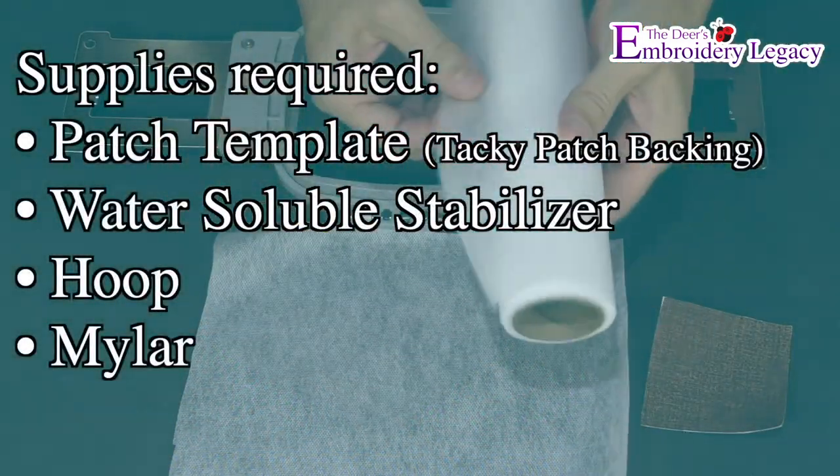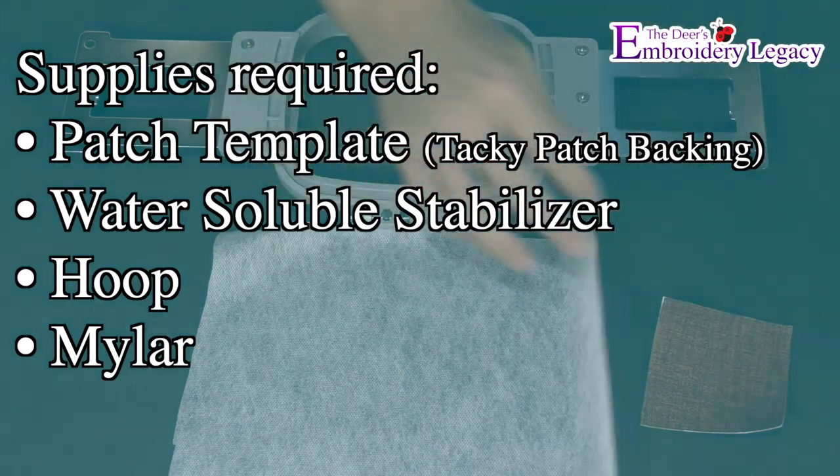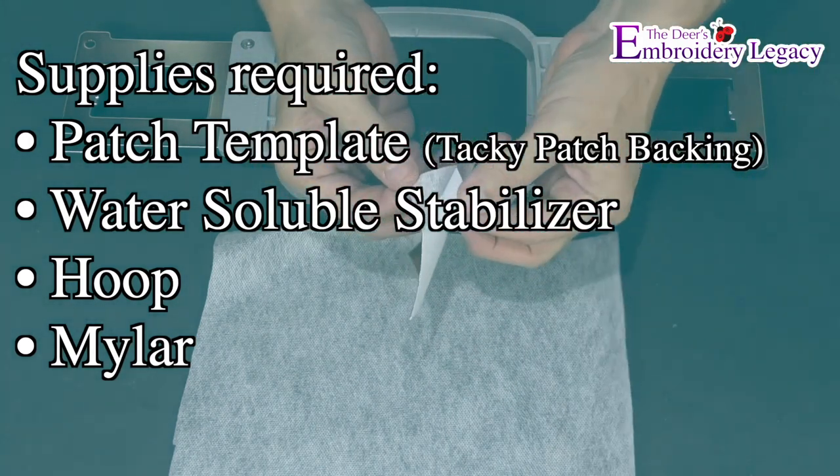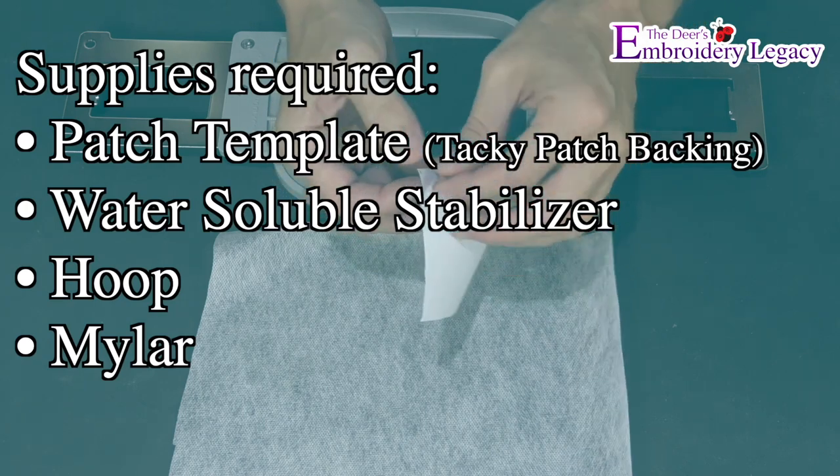For this project you will need a tacky patch backing, a patch template which you can create by watching our patch prepping video, water soluble stabilizer, a hoop, and mylar.